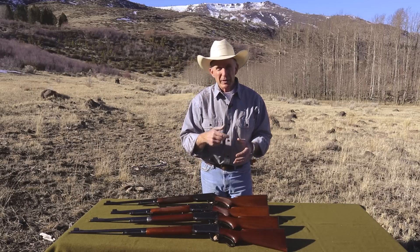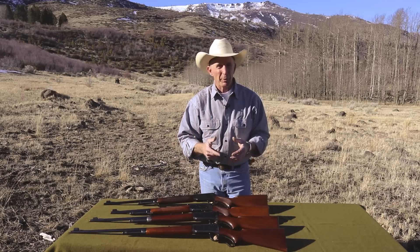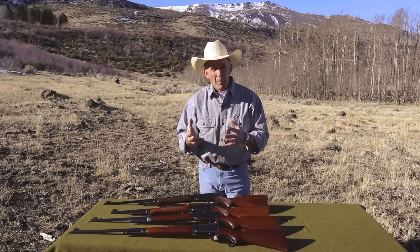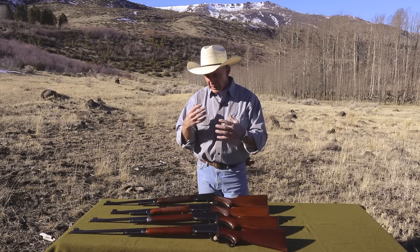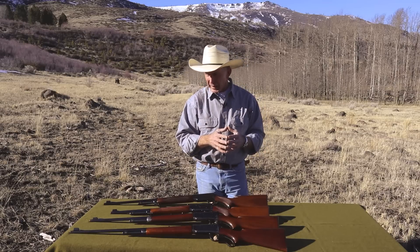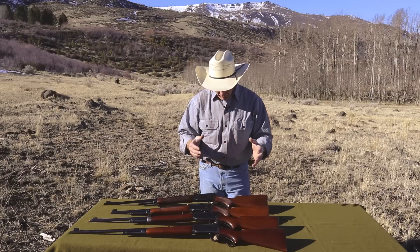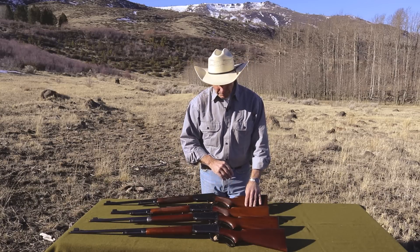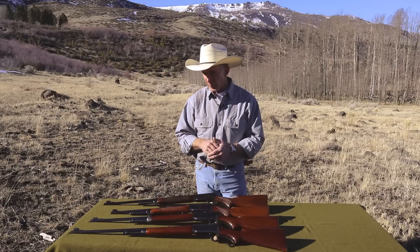Now these 64s replaced the Model 55. I did an episode on the Model 55 earlier — we talked about those being primarily takedowns. Well, these 64s were all solid frames. As far as I know, I don't believe they ever made a takedown version of it. They put a pistol grip on them, and they offered them with a little bit different calibers.